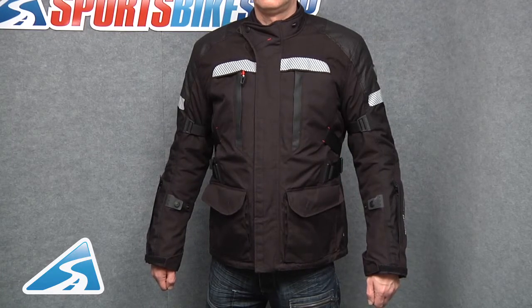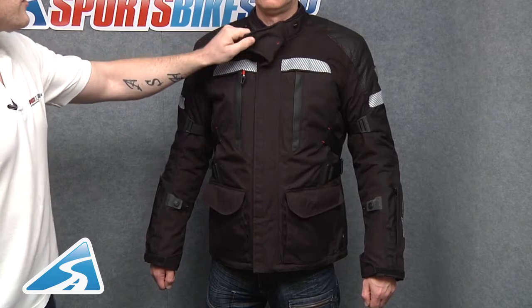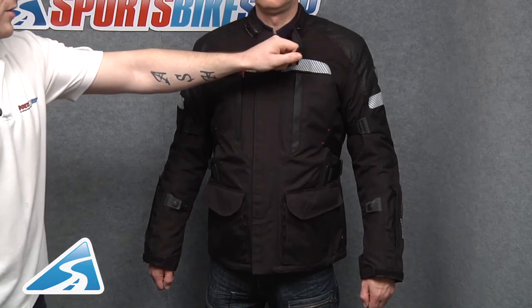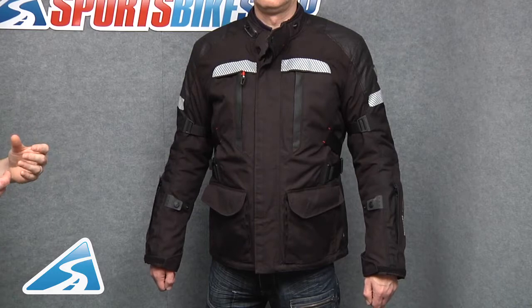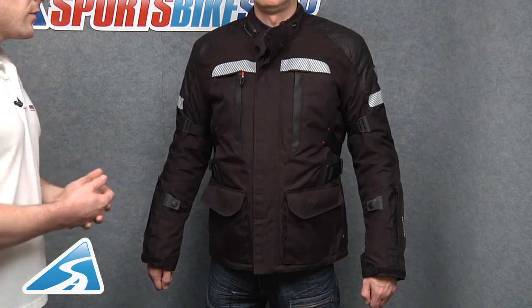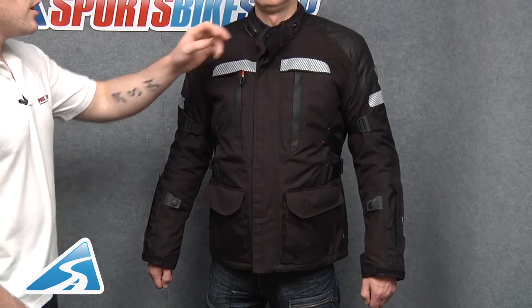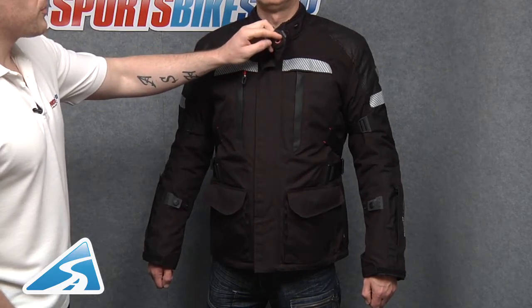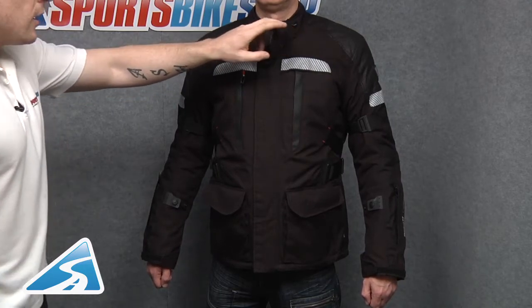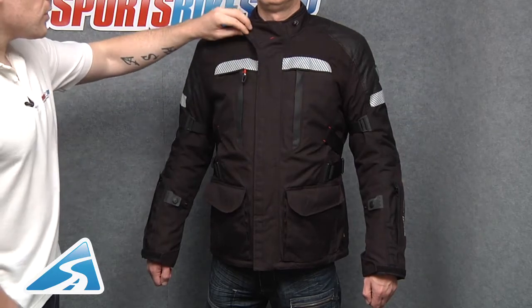Looking at the front of the jacket, up top we have an adjustable collar which allows a tailored fit. Revit understand that not all of us are the same body shape, even if we share the same chest size — arms are different, waists are different, necks are different — and this allows a custom fit throughout the whole range. The collar can actually be hooked back using the loop and hook, which will increase airflow down the front of the jacket during summer riding.